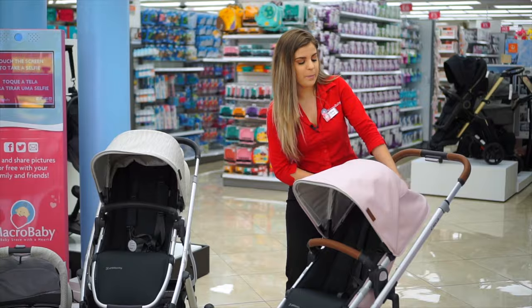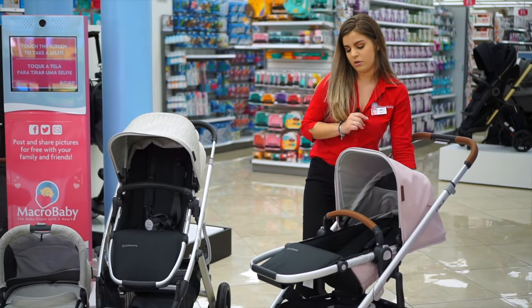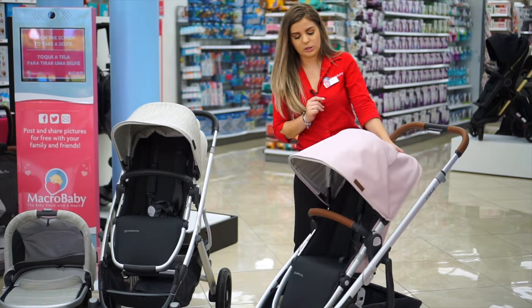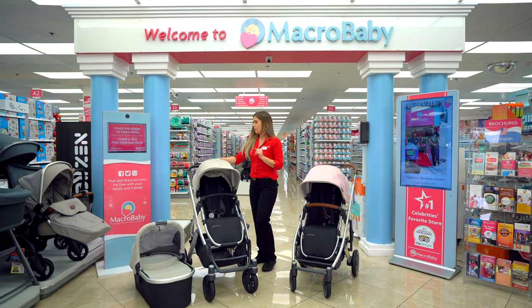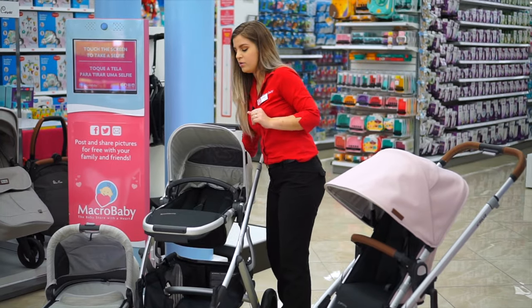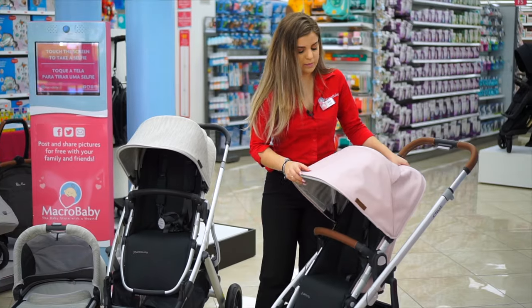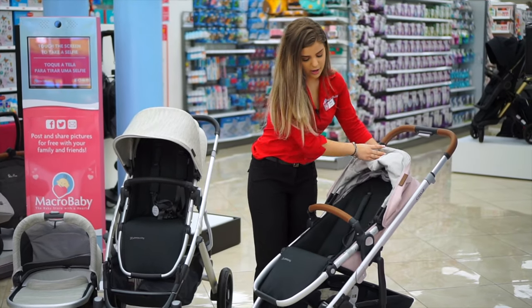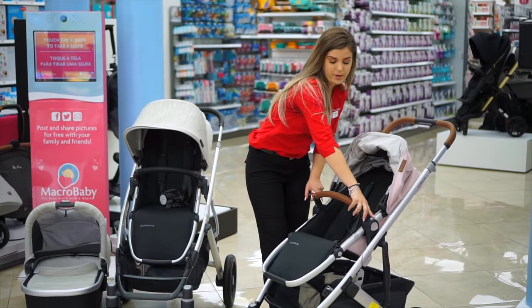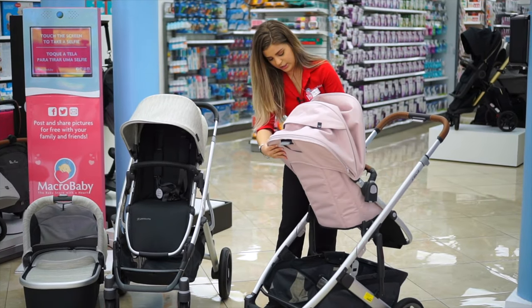To recline, you're going to press the little button right on the back, put it down, then it goes back up. Also with the Vista, you're going to press it down, go down, go back up. Then you're going to press these two buttons right up here, press it, and you're able to switch the seats.